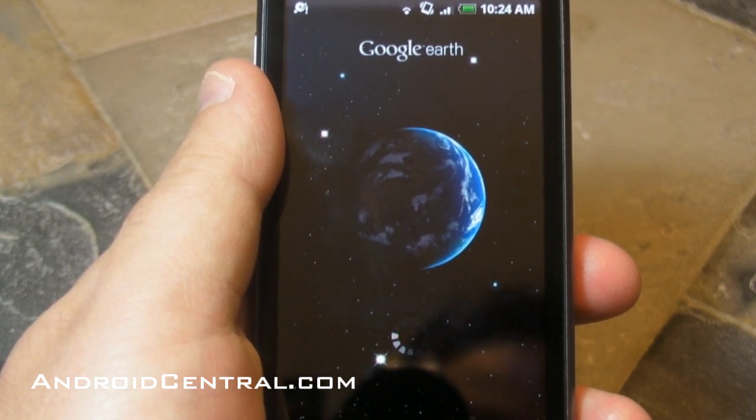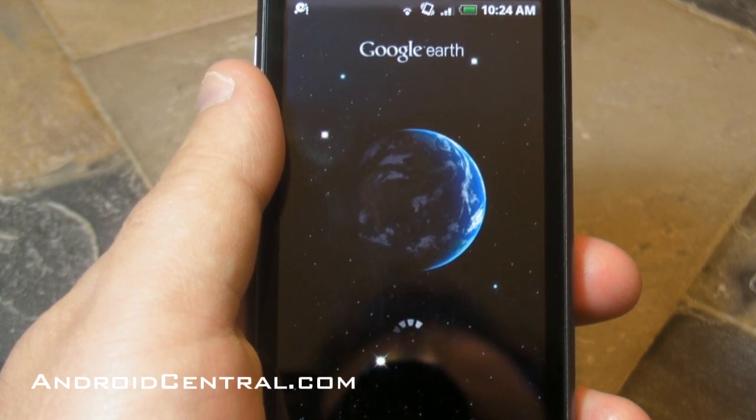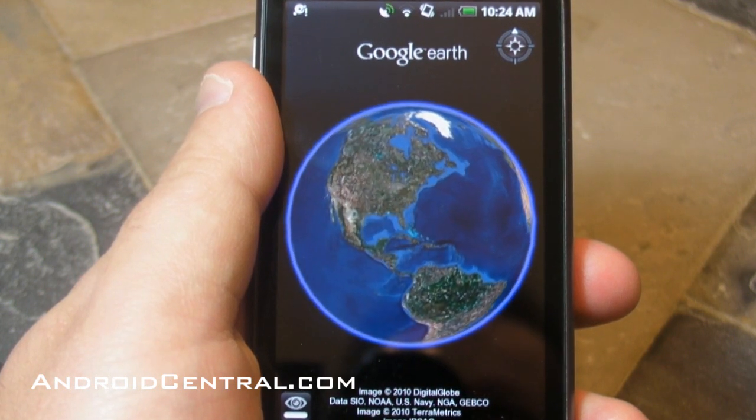It takes a couple seconds to load up, especially the first time. This isn't the first time I've loaded it so it'll go a little quicker here. It's a hefty app — about 22.5 megs on your phone so it takes up a decent amount of space.